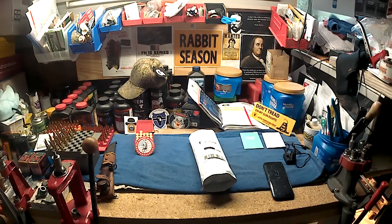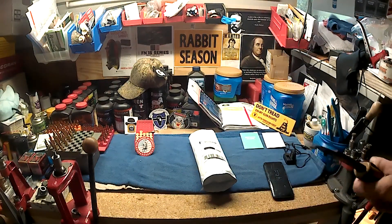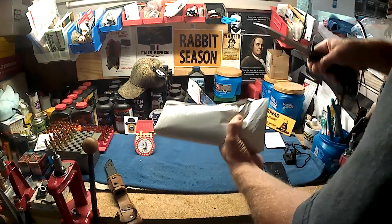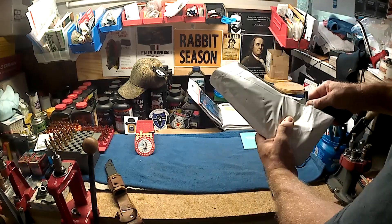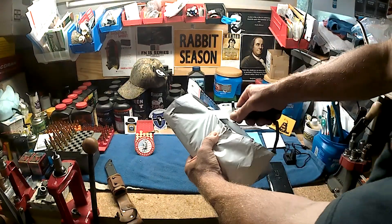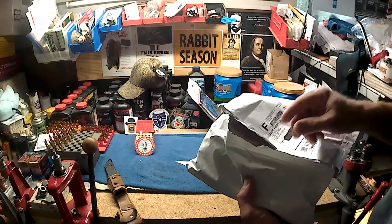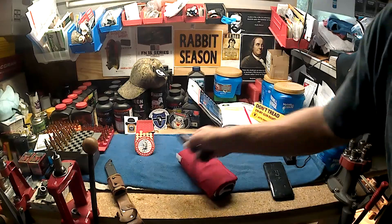I think I've got the bugs worked out of the setup on the camera, so let's do an unboxing video. I don't want to damage what's in there, and this Romanian AK bayonet is not very sharp, but it seems to be doing the job. I always try to cut away from myself if at all possible — so don't stand in front of me if I'm cutting something. There we go, what do we have here?